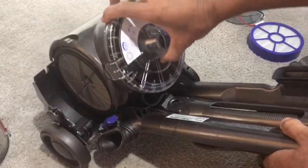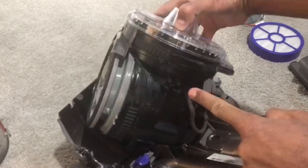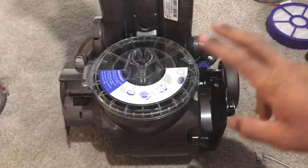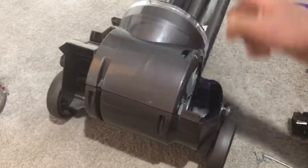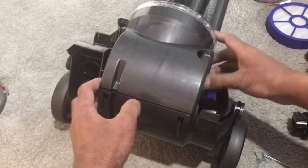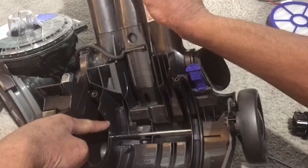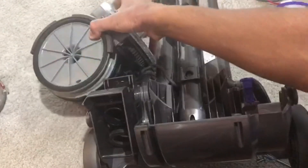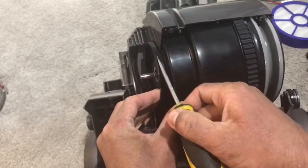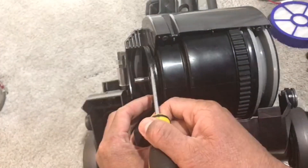Now to put the motor housing back on the vacuum body. Remember earlier in the video the wire has to go in a certain way — through these two holders and then up through this one, so it's like an L shape. A common mistake: this rim here — people assume it corresponds with the outer groove, but that's not right. It should correspond with the inner groove, not the outer one, because that's where the cleaner head slides.